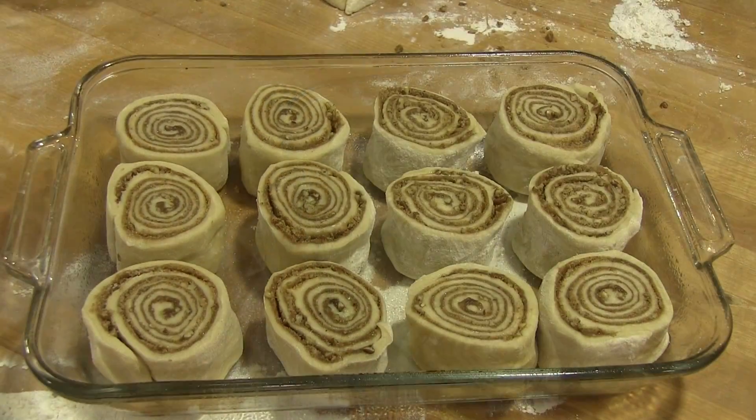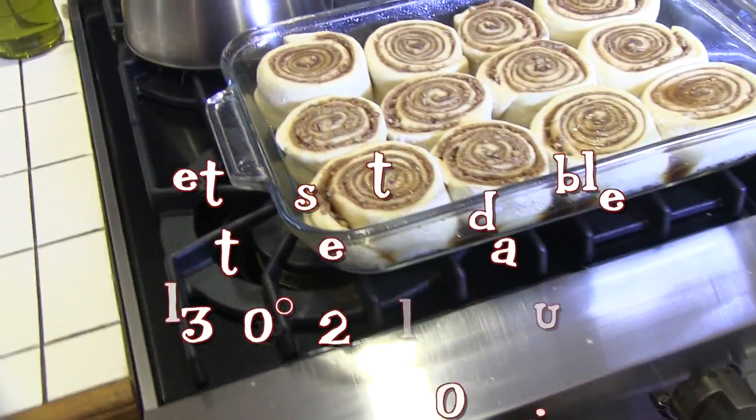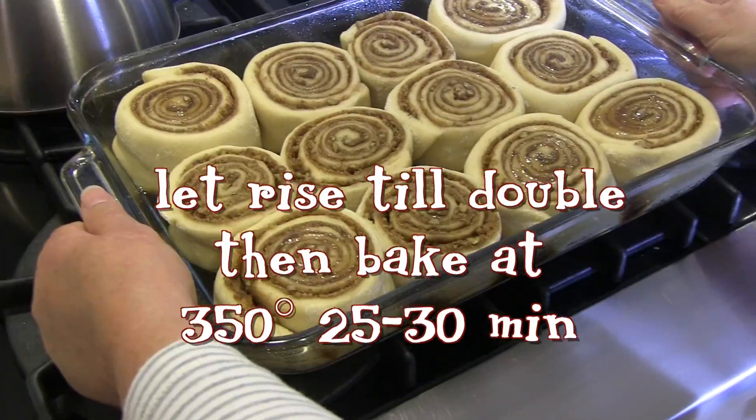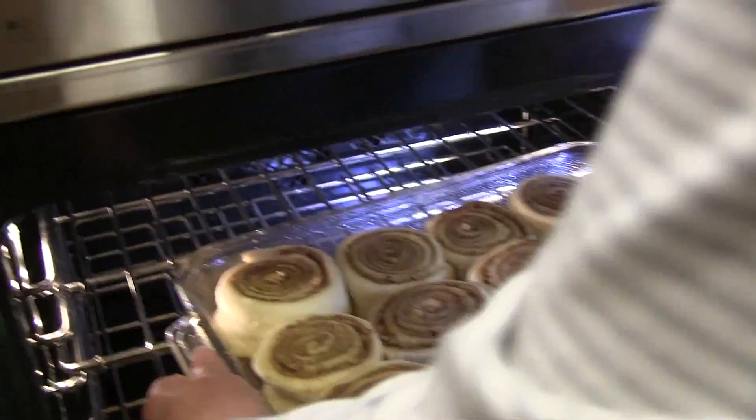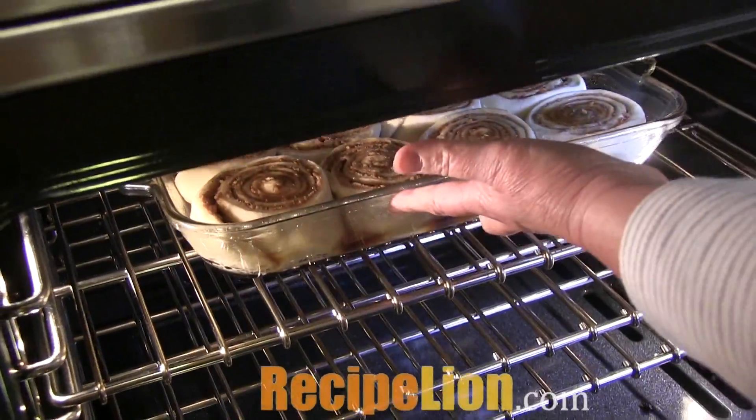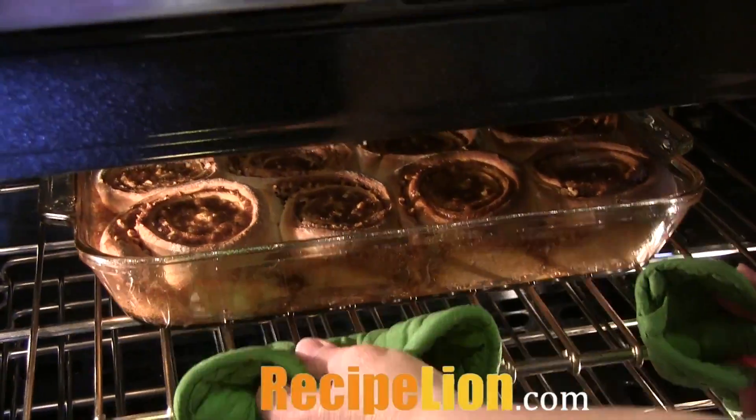This is where you can place the covered rolls in your refrigerator and let them rise slowly overnight. Let the rolls come to room temperature and preheat the oven to 350 degrees. Bake for 25 to 30 minutes or until they're golden brown on top.